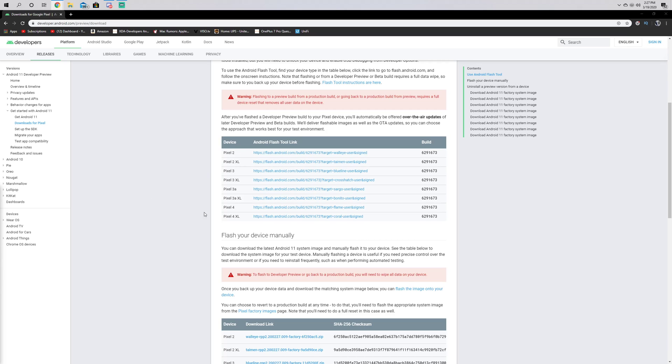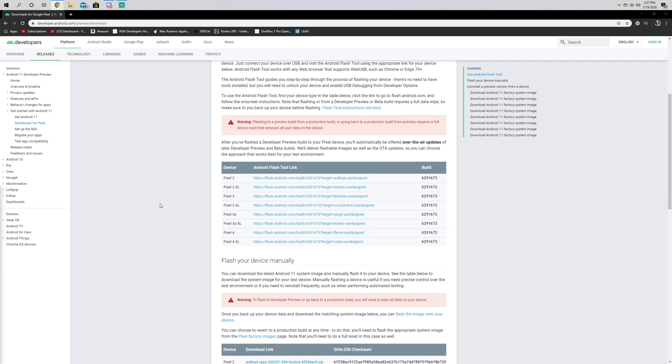Good afternoon, Colin here with TechOut. Today we're going to be using the new Android Flash Tool, a web-based flashing tool for the Pixel, to install Android 11 Developer Preview 2.